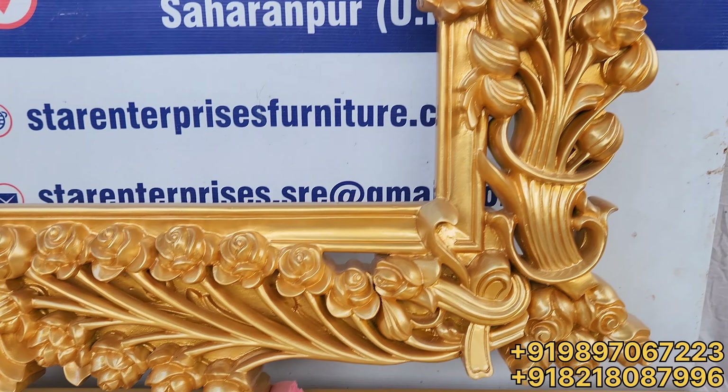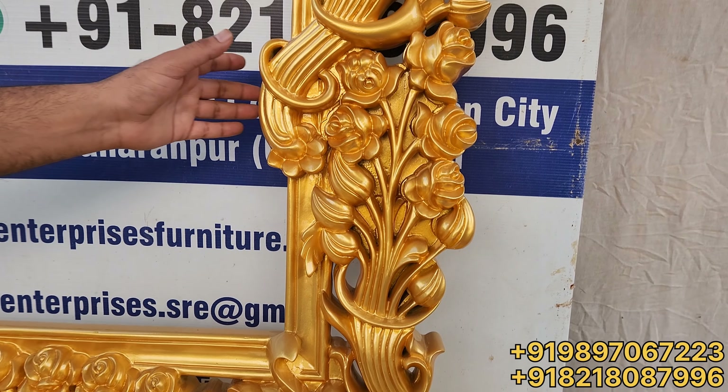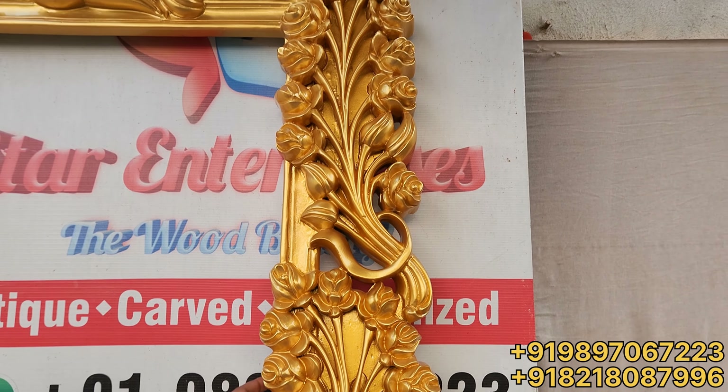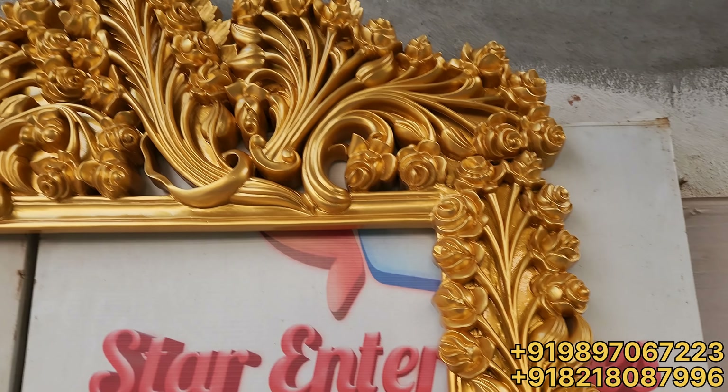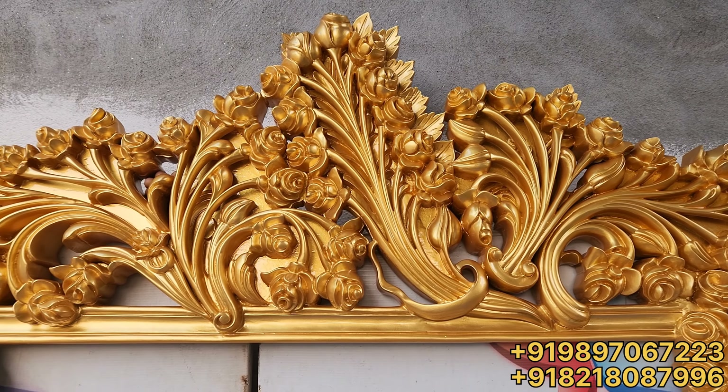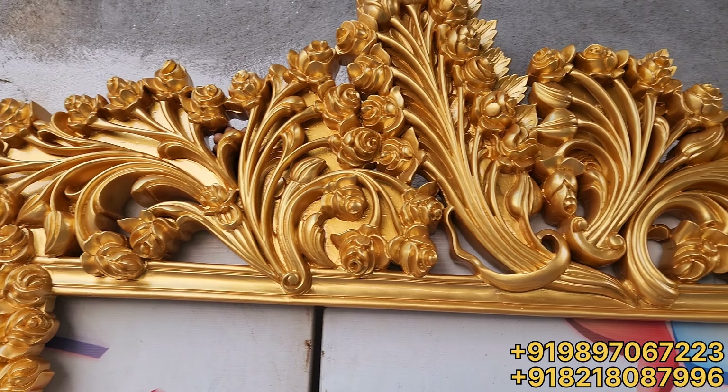Sanding, polishing, carving — everything is in you. And you can judge yourself what kind of beauty we have done in this unit. Total 3D carving is a flower — we have made rose flowers.